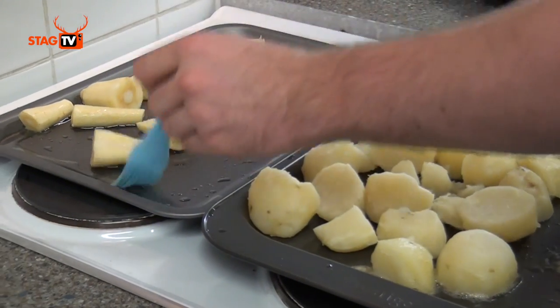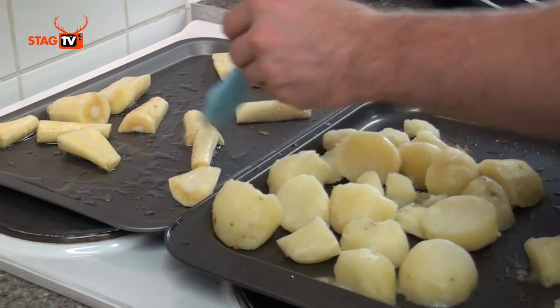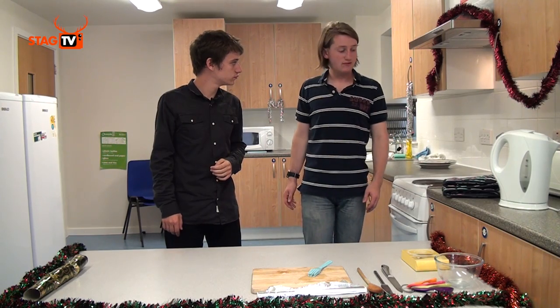At this point the vegetables have been in for about 20 minutes. The chicken has been in for about an hour and a half and it should be ready, so let's get it out of the oven.